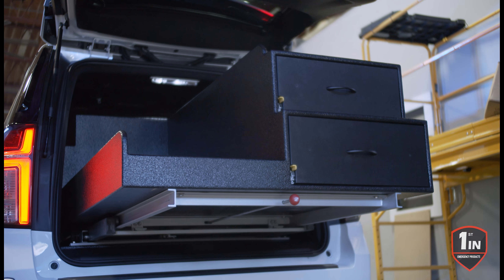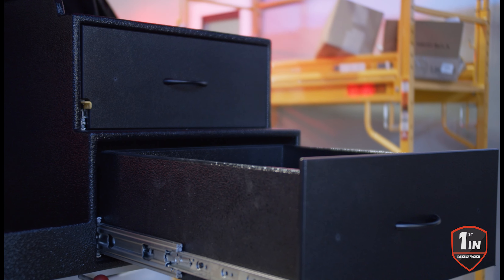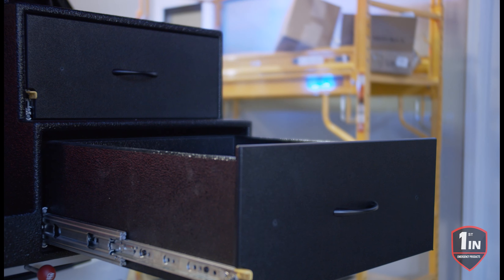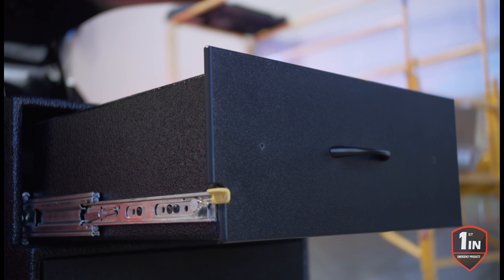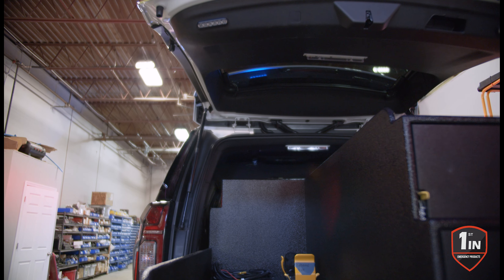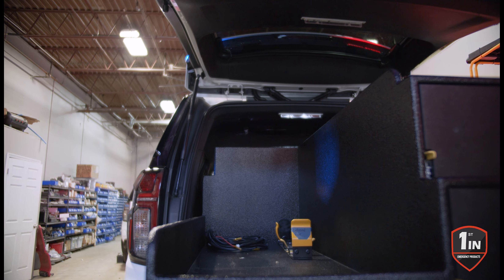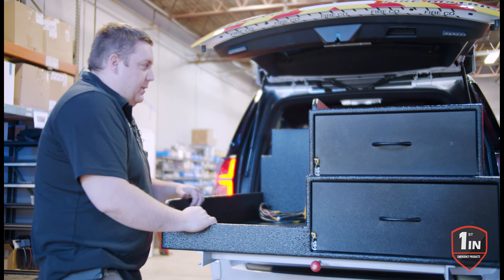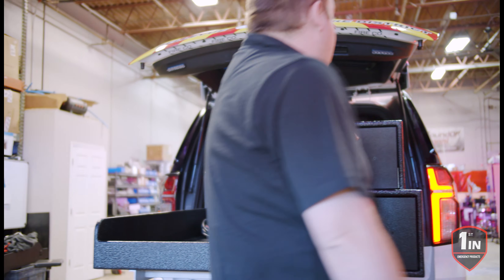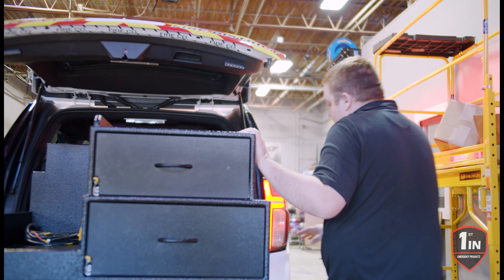We have two parts drawers for equipment on our 600-pound Acuride locking slides. We have a gear area so they can mount a pack. We also have pre-wires for 110-volt and 12-volt applications that they're going to be installing. Then there's another storage area on this side of the cabinet.